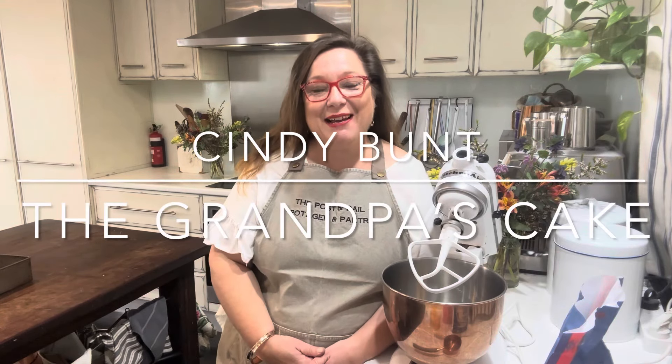Hi, I'm Cindy from the Post and Rail, and today I'm sharing one of our most beloved family favorites — Grandpa's Cake. It's actually my grandpa's cake, but we've all made it so much it's now got its own title. I'd totally love it if you ended up calling this cake Grandpa's Cake in your family, because this is the best cake ever. It's so easy to make, the ingredients are very easy to measure, you'll have this whipped up in no time, and it's adaptable. This is the one cake I have in my repertoire.